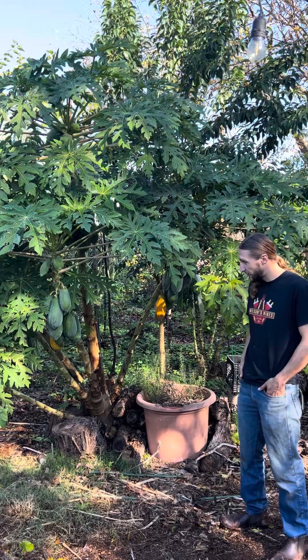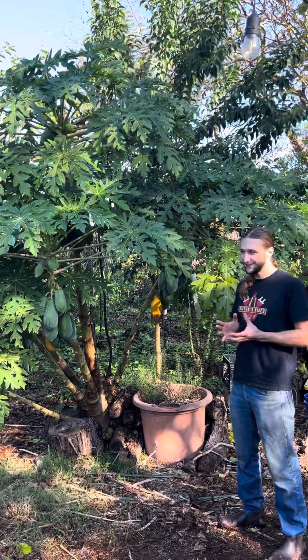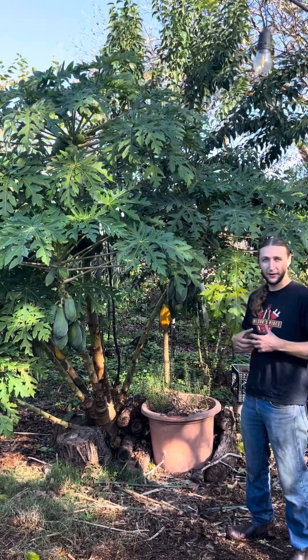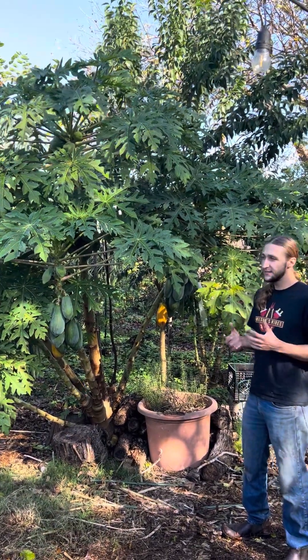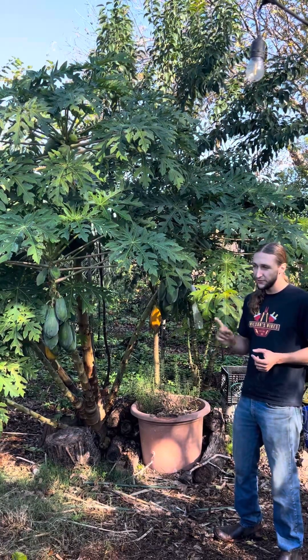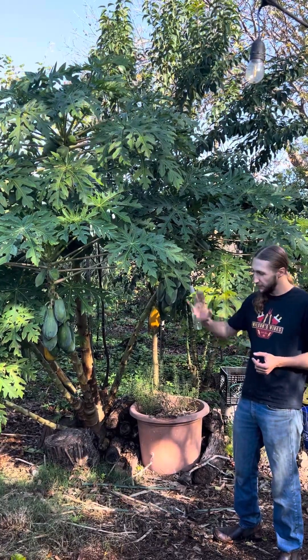The first thing is that a papaya tree takes between about 18 and 22 months to really bear a good crop of fruit. That means you've got to get them through at least one winter. But if you get them through just one winter, that's good enough — the following fall you'll have a big crop.